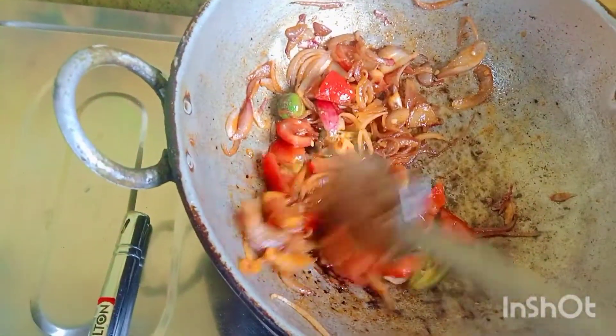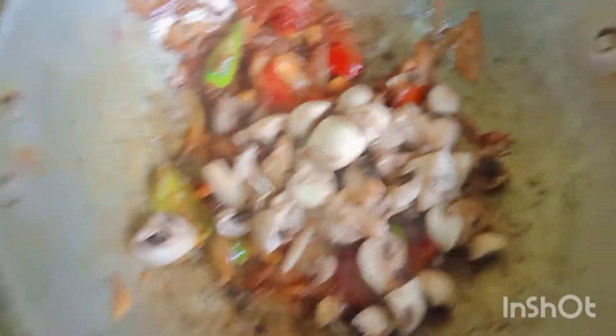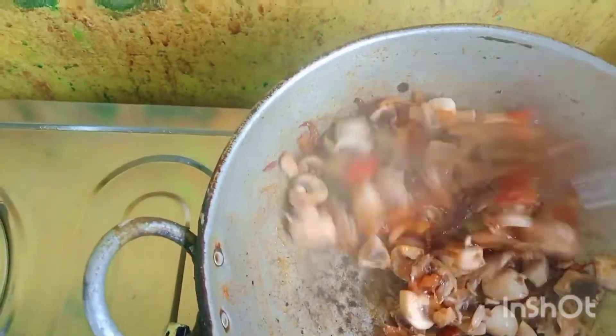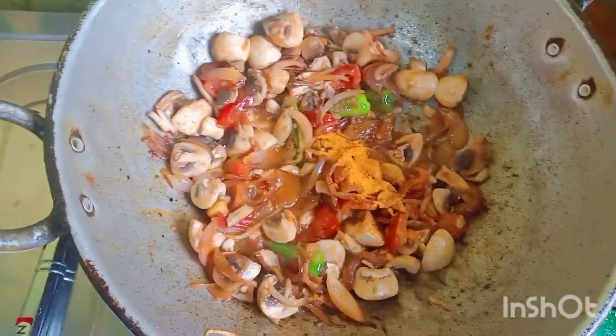I will heat the rice. I will add the rice. I am going to add the chicken in the middle of the pot.